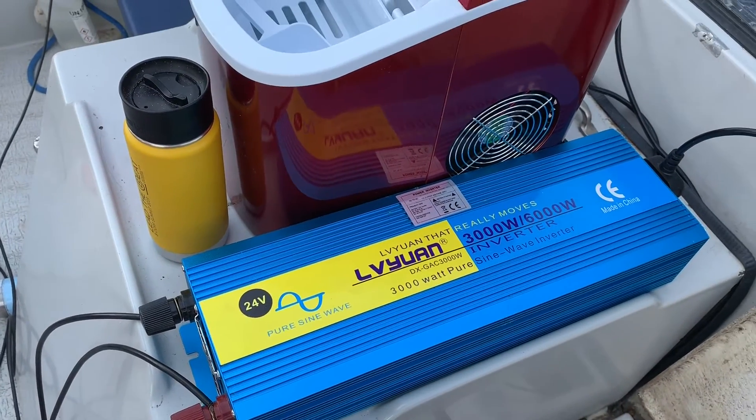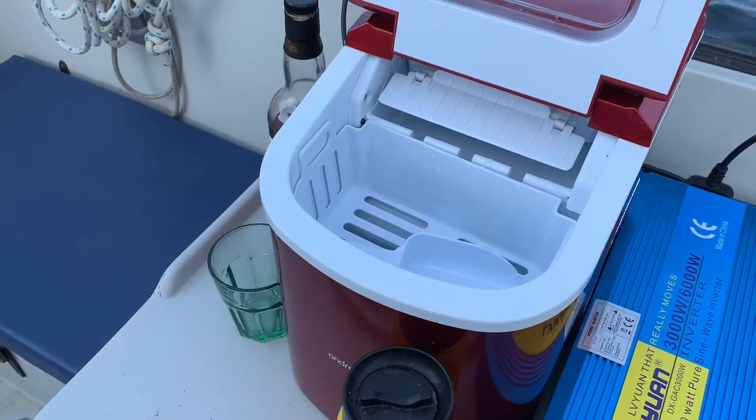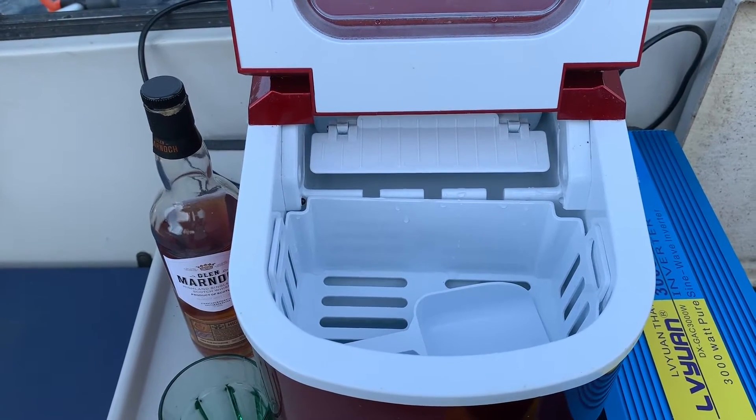This is a 3000 watt inverter. It takes about nine minutes, and then it will produce the first batch of ice, and then it'll just keep producing, and there'll be plenty to cool down my whiskey.